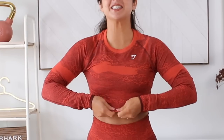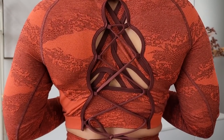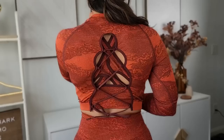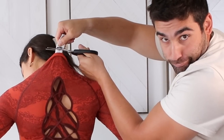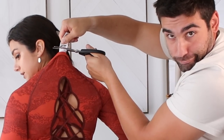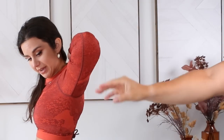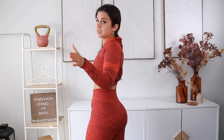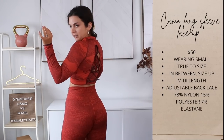Here we are rocking the leggings, the sports bra, and the long sleeve all in a size small. Check out this backing — that is a sexy back. That lace-up design with this color is doing it for me. These camo long sleeves — the tag never fails to show its face, I'm sick of it. The lace-up is adjustable so you can tighten it or loosen it depending on how you feel.